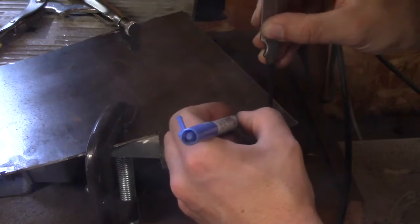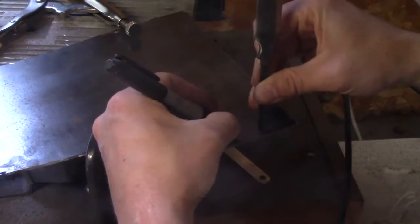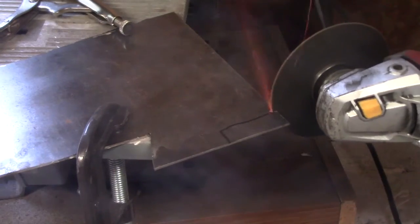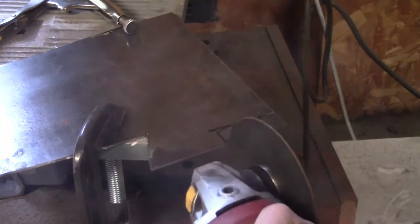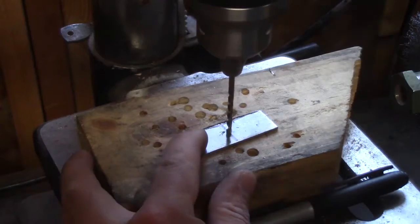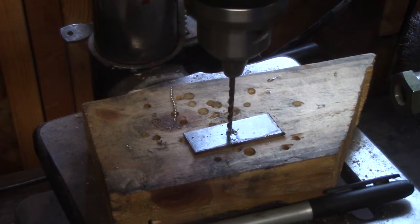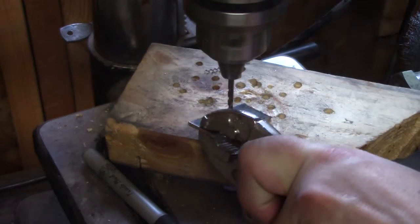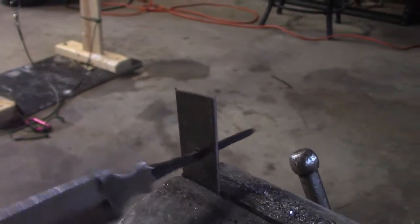I'm just using a flat disk to clean it up a little bit. I'll do my final grinds later. Right now I'm just marking how big I want the guard. I'm going to cut out a rectangle a little bit bigger than I want. The tang is really small, so I'm going to drill two really small holes and use a file to get it just how I want.